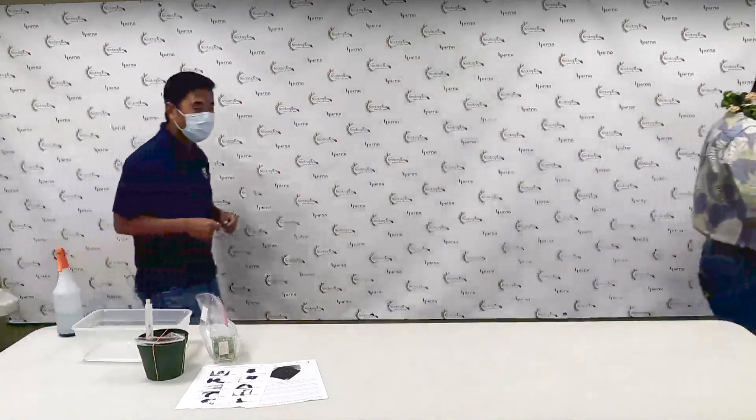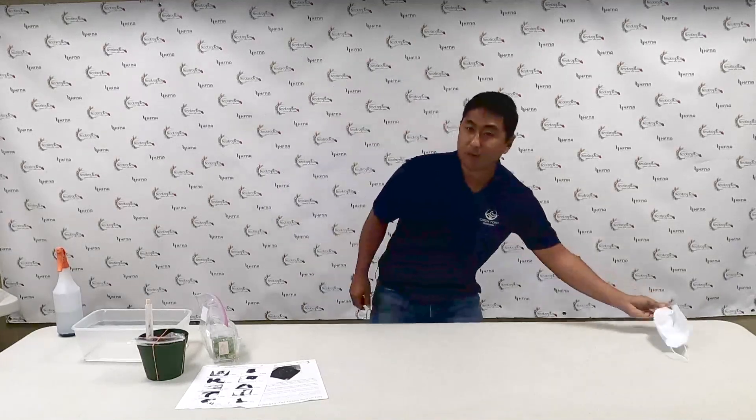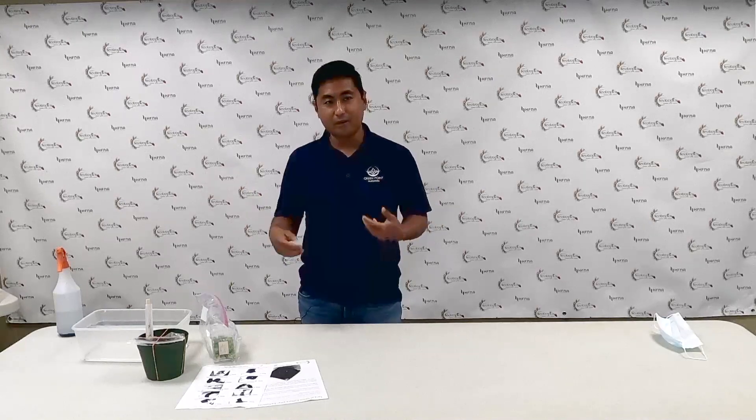He will discuss how to care for these anthurium plantlets that produce the beautiful spades that Hawaii is famous for. Aloha and good morning everybody. Thank you Glenn for the very nice introduction, and thank you all for joining us today in this current situation we are in. Really glad to share with you what the industry is doing, and hope you pass this on to your students as well.